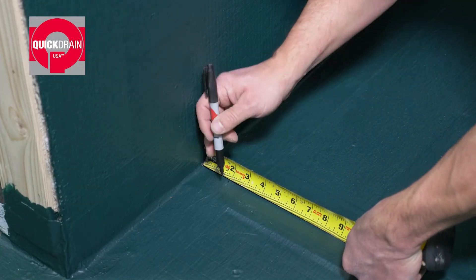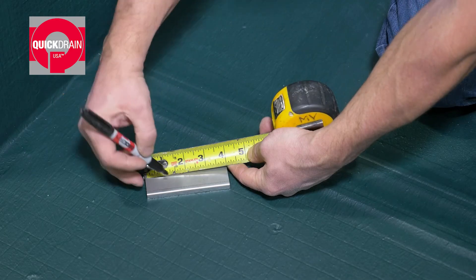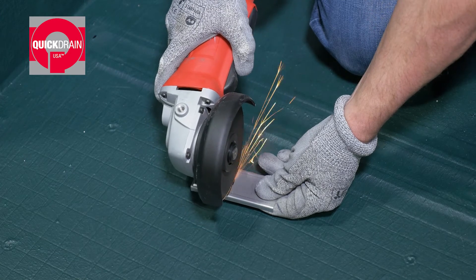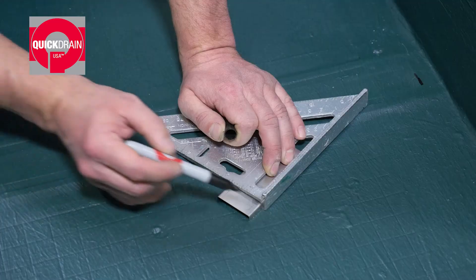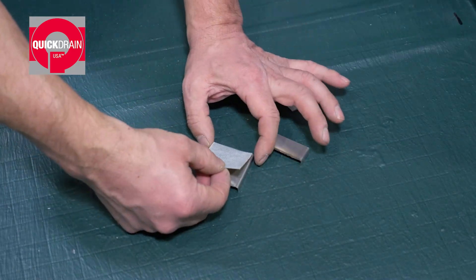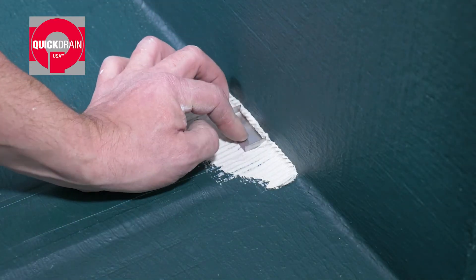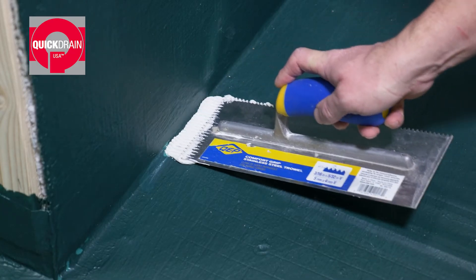First, measure the distance between the walls and ends of the trough. Then, cut the extensions to the correct length. Repeat on both sides. Turn the extensions over and put a strip of transition tape on the bottom of each. Next, using a 3 sixteenth inch V-notch trowel, place thinset under the extension locations. Then, set them in place.